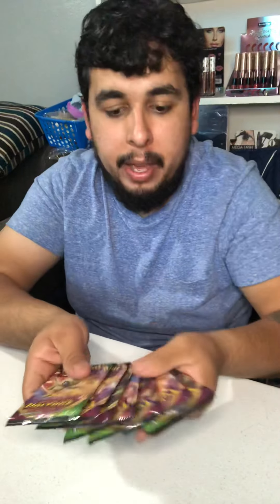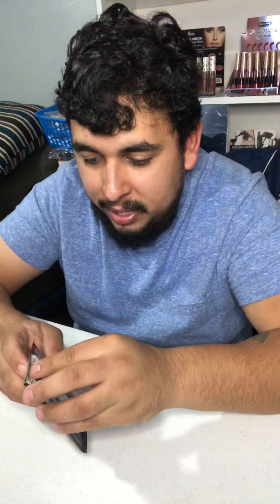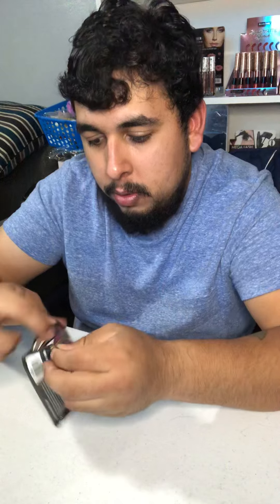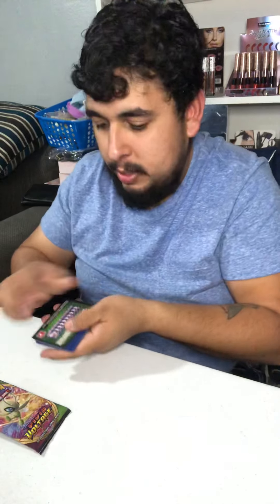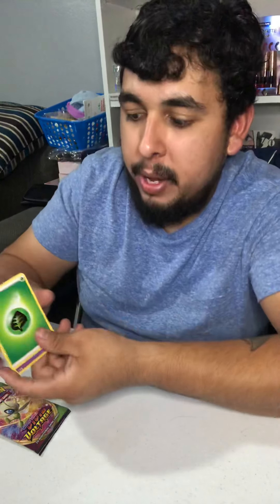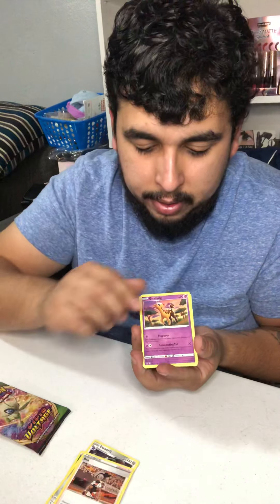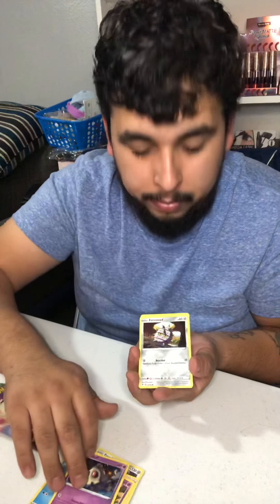Alright, we got eight packs. This pack came upside down for some reason — this Celebi pack. Let's open that one first, it's kind of odd, I don't think I've seen that. Alright, we got a green card. We got leaf energy, Excadrill, Bea, Girafarig — oh I love Girafarig — Oshawott, Duskull, Ferroseed.